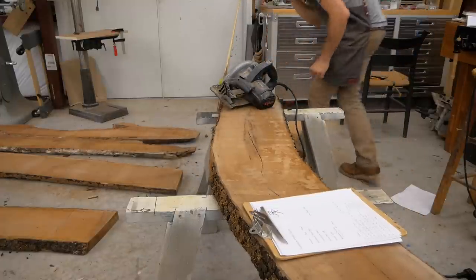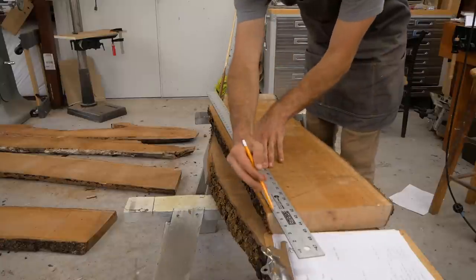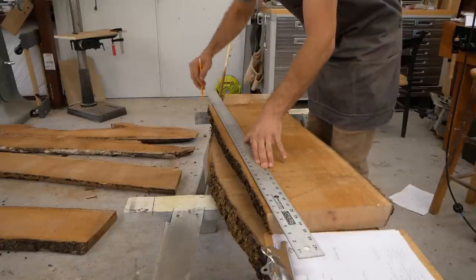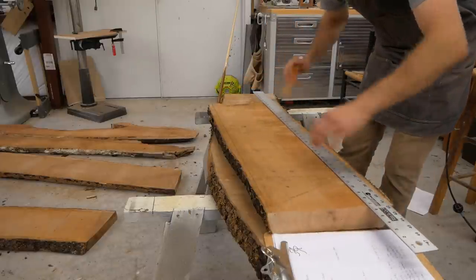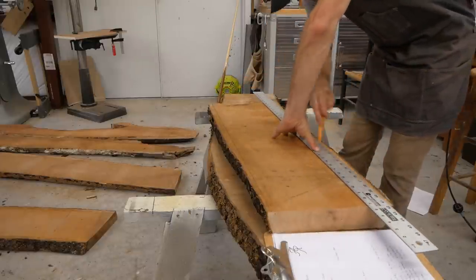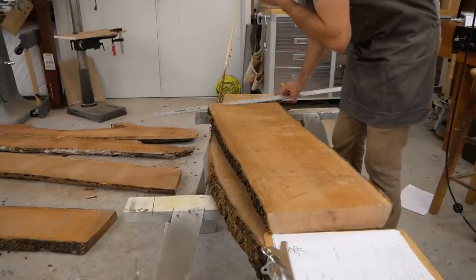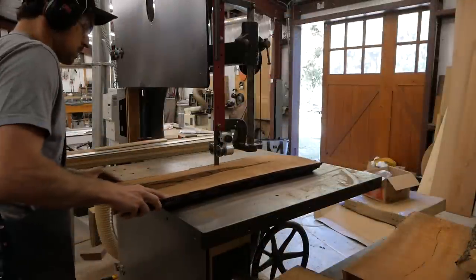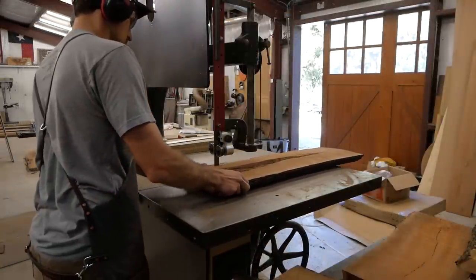He had some escarpment cherry that he cut off his ranch and he wanted it turned into a dresser. This is a traditional design based off of a historic Texas piece that's in a catalog. It features dovetail drawers and is very traditional in its construction — you don't find modern hardware in it.